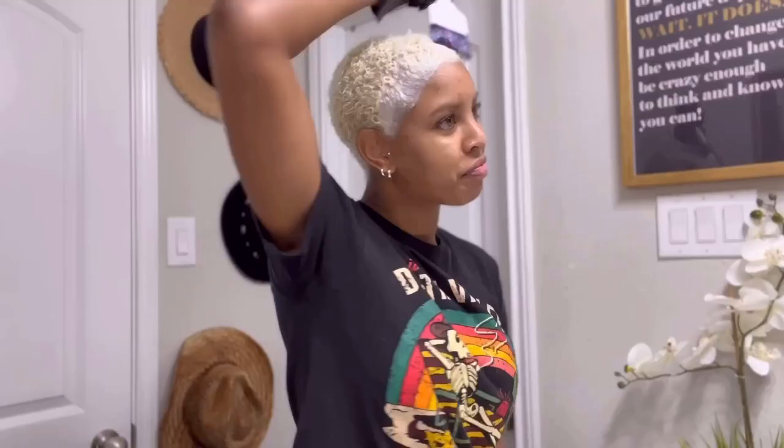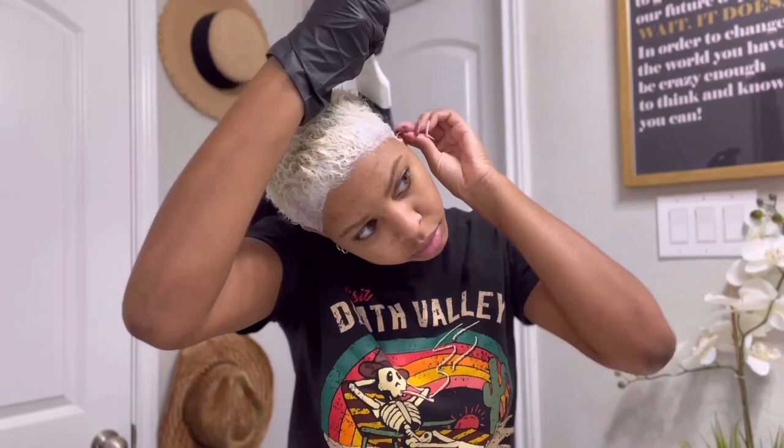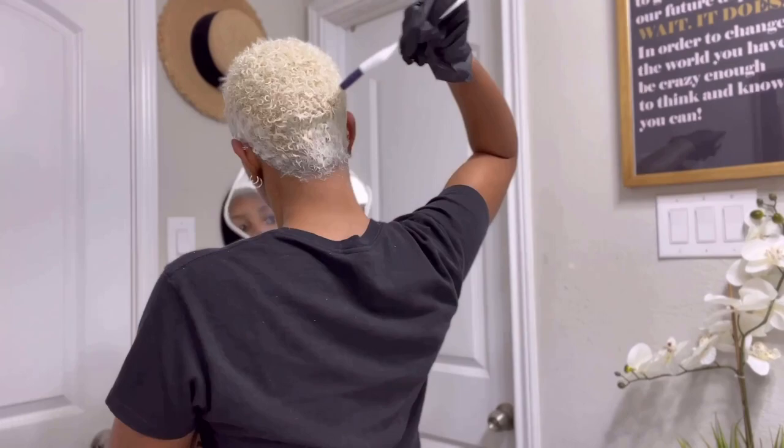I sped up the toner process for you as well — mixed it up and put it on the same way. When it comes to the toner I don't leave it on long, just because it'll either tone it nicely or tone it too much, so less than 10 minutes. I washed out the Snow Cap and styled my hair — I used Curl Max, which dries up nicely. I love it. Most of the yellow came out, so I'm proud of that. I hope you like it — don't forget to subscribe, follow me on Instagram, and check out my site at livinginthechastity.com.